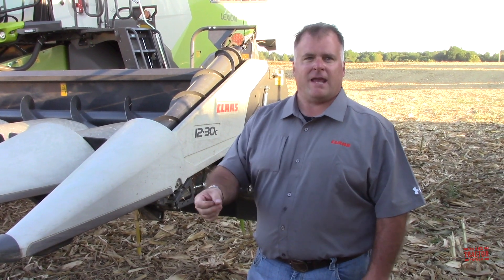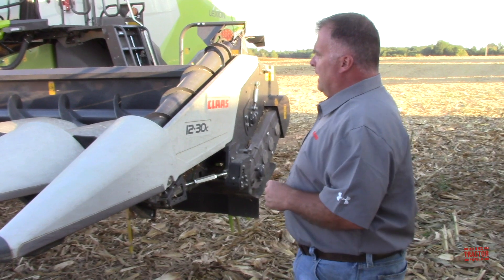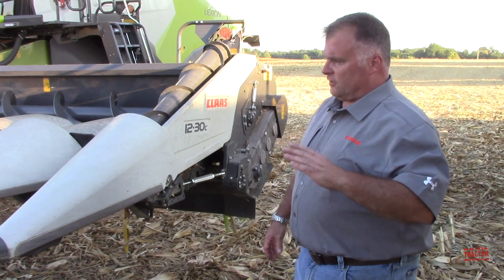The knife-to-knife action and the tapered gathering chains actually minimize shatter. As the knife rollers take over, the chains pull back away, so it minimizes the shatter going on, especially in very dry conditions where you might have tops that want to break out. So we're capitalizing on that and continuing to use that.